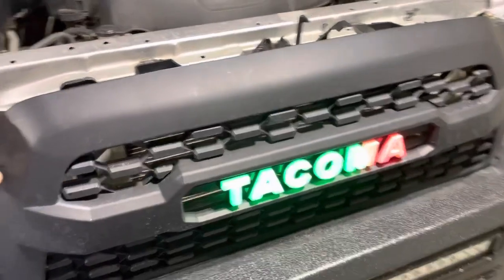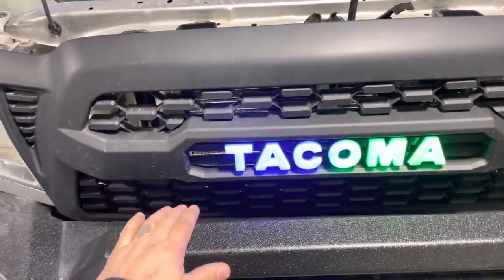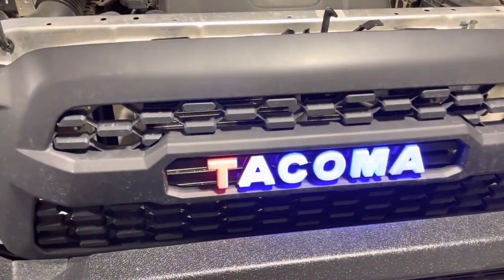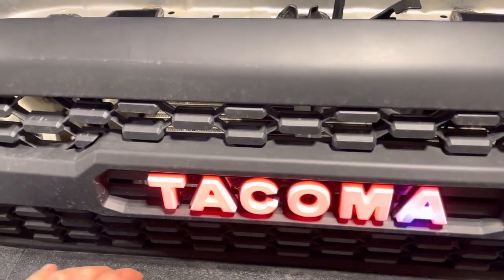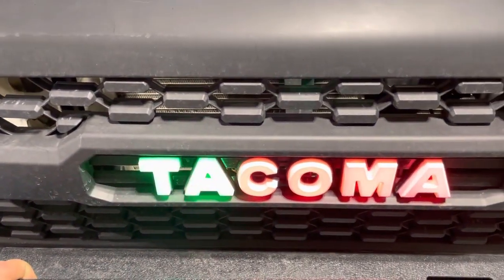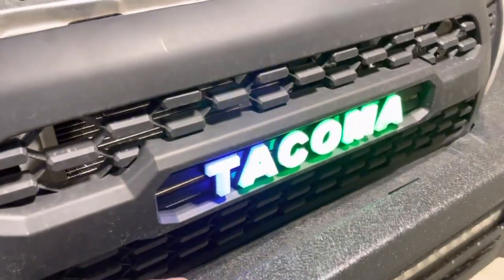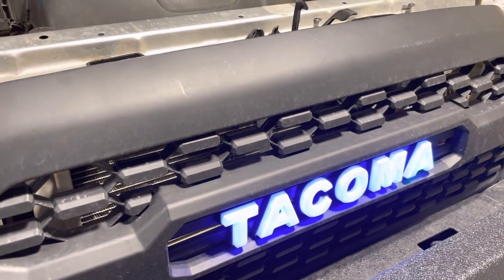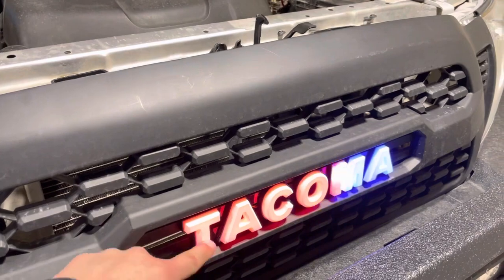you'll remove the lettering that says Toyota on your TRD Pro grille. You'll open up your box and have your two-piece Tacoma badge from KOK Auto Parts. You'll reinstall the badge with Phillips screws that come in the box or the screws that you took off from the Toyota badge.